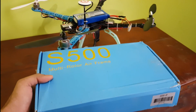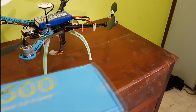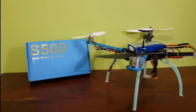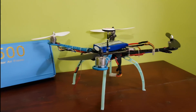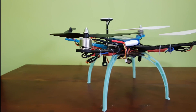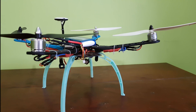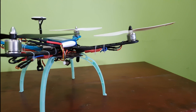To build a good quality quadcopter you'll need a good quality frame. This is the S500 frame that I bought from eBay. This frame came in a whole kit which included brushless motors, ESCs — that is the electronic speed controller — and a KK 2.1.2 flight controller, which I didn't use for this build.